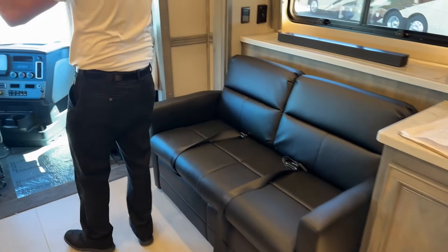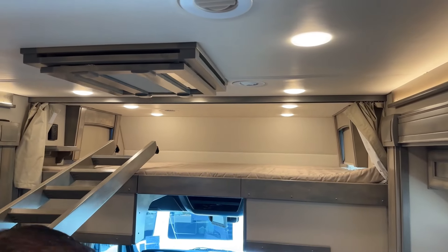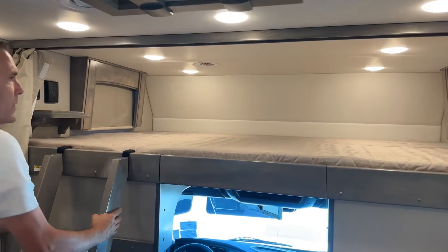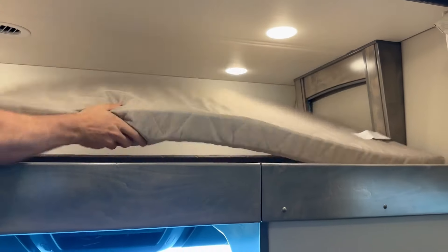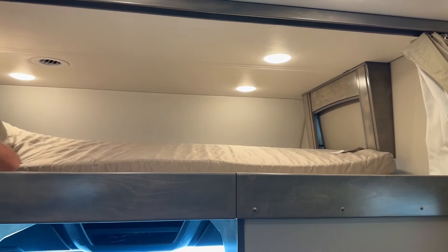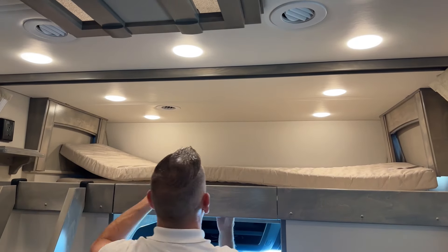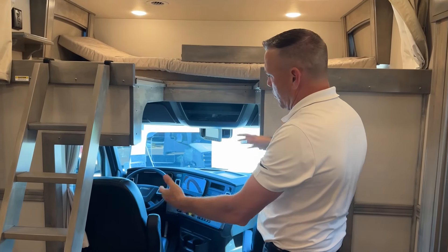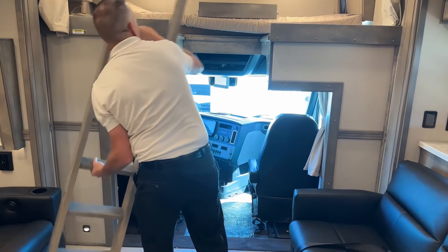Coming up to the overhead sleeper, we do have a ladder here. Again it's 60 by 95 inches up there — big heavy-duty ladder. As you can see up there, we do have a place to charge stuff and windows that open for a cross breeze. This is kind of a cut-out option — what's nice about it is you can get in and out of your coach real easy when you're not using the bunk, so it kind of opens it up. These do swivel, so if you want to turn them around and make that part of the conversation pit, you can do so.